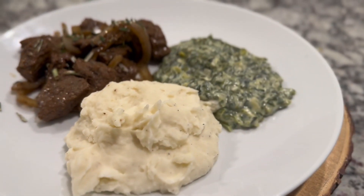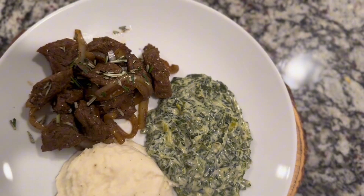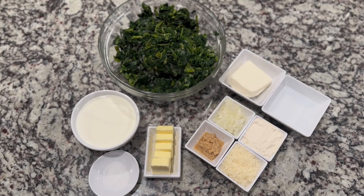Hi everybody, welcome back to Khardiata's Kitchen. You guys know it's November, that means Thanksgiving, one of my favorite holidays. Today we have creamed spinach and mashed potatoes, made by my two daughters. Let's get started.